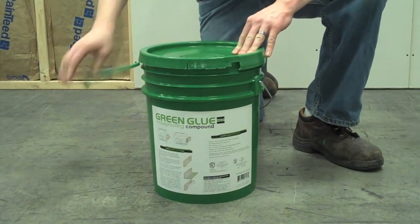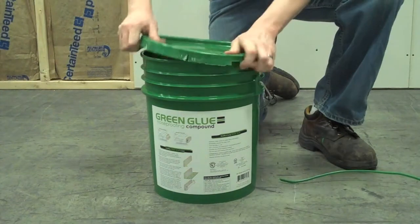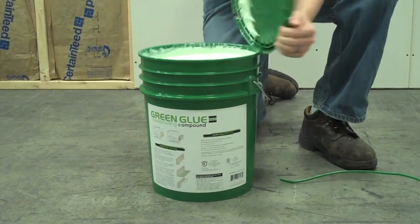To unlock the lid, grab the lift tab and pull the plastic ring from the pail. Once removed from packaging, your pail will be ready for use.